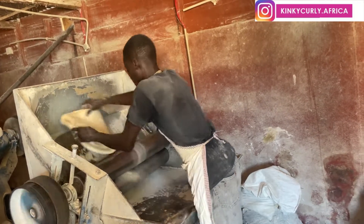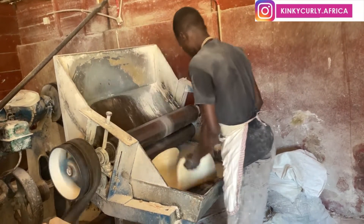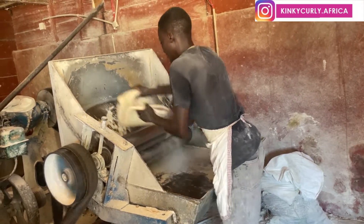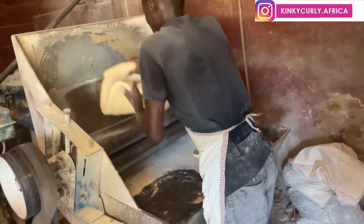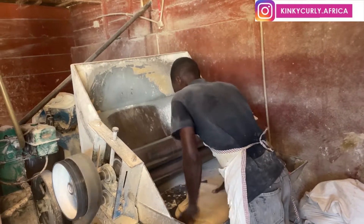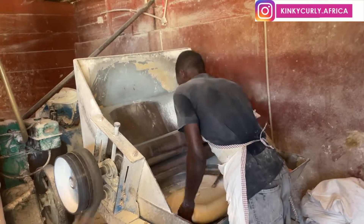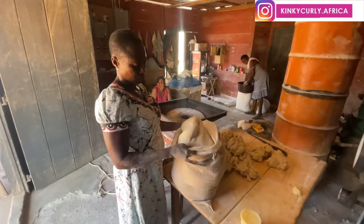The gentleman takes some dough, puts it through the rolling machine, and adds a little flour so it doesn't stick. He keeps rolling and pressing it, greasing the machine with flour as well. I was actually scared his fingers might get caught, but he's a pro and very experienced. He basically rolls and presses continuously, adding flour to the roller, then hands it to the lady to put in the sack.